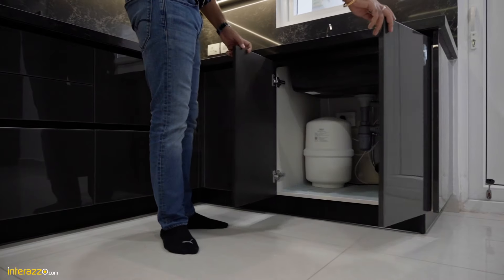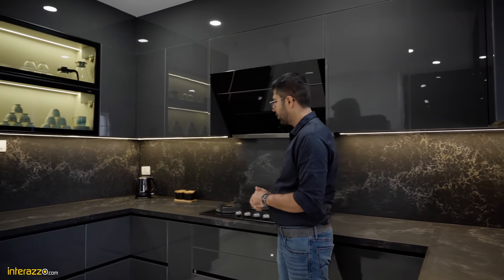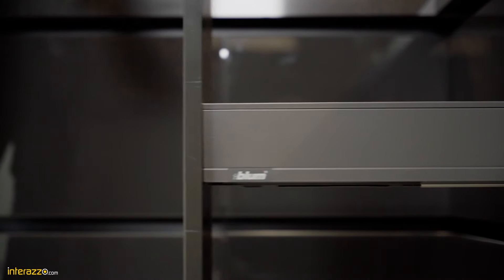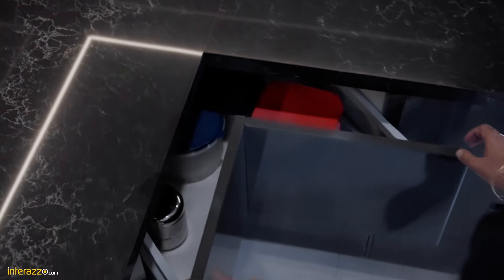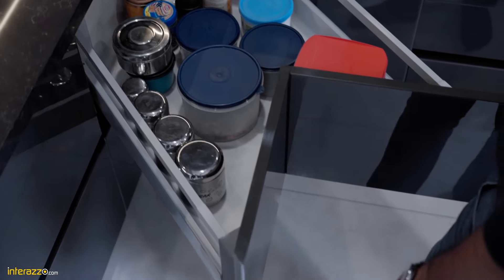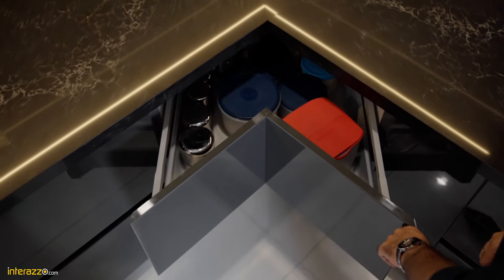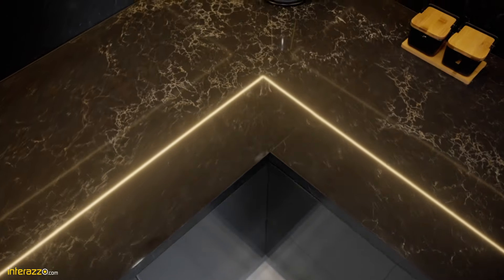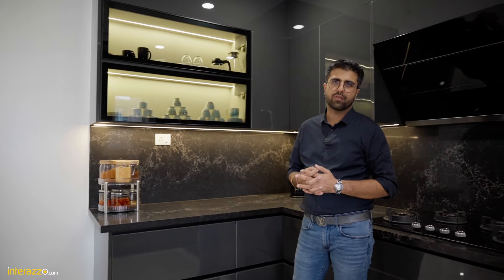We have two shutters under the sink. Over here we have a bottle pullout. We have a corner drawer system — we have used Blum Space Corner which carries 65 kg of weight capacity. Each and every item is quite accessible and it is soft close. We have two more drawers, and all the drawers in this kitchen are Lagra box from Blum.